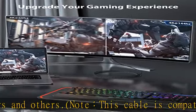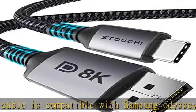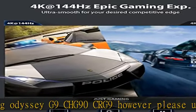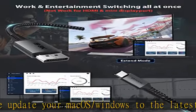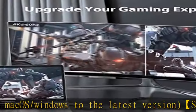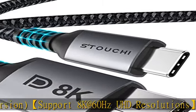Also supports 4K (3840x2160) at 60Hz, 120Hz, or 144Hz, and 2K at 120Hz or 240Hz. Backwards compatible with DisplayPort 1.3, 1.2, and 1.1. Note: not compatible with the Samsung Odyssey G7, Asus VP249QGR, or Asus VG249Q.